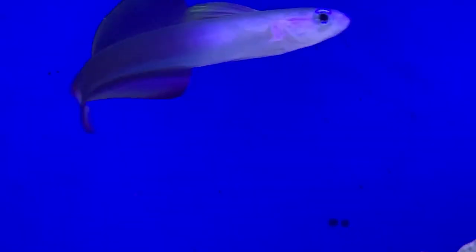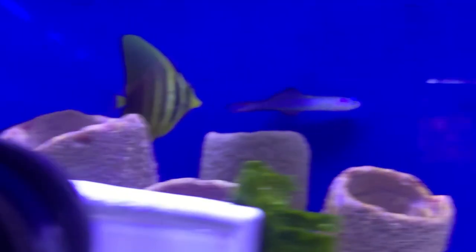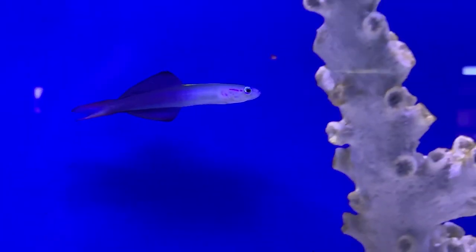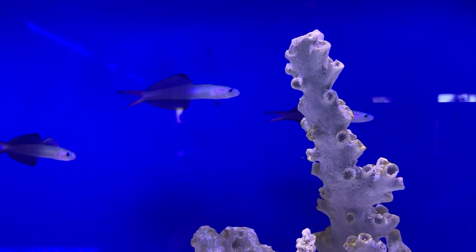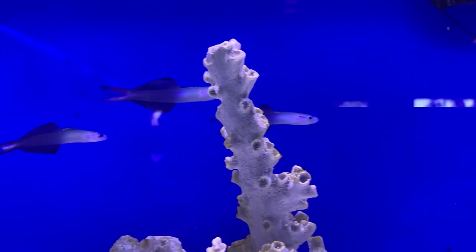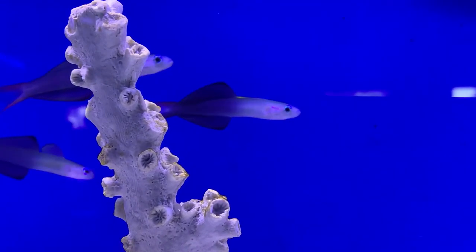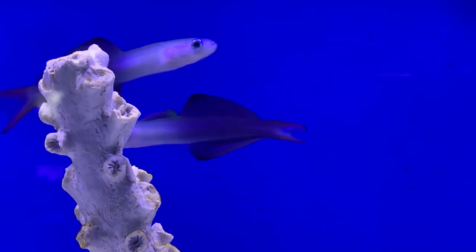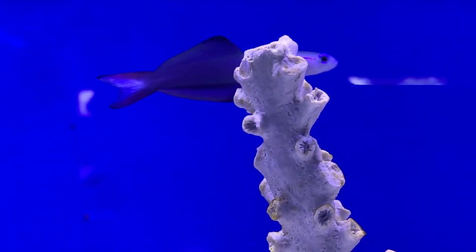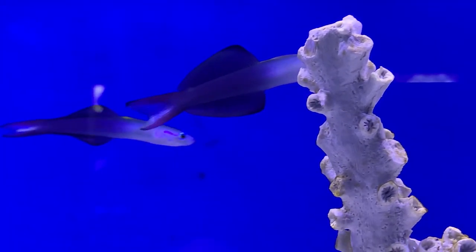They can burrow and tend to do it when they're frightened or at night time — they go down and hide. Make sure you have a nice soft, fine sand bed for them. Don't use crushed coral as it wouldn't be good for them. A good thick, fine sand bed will let them dive under and burrow if they ever get scared by another fish in the tank.